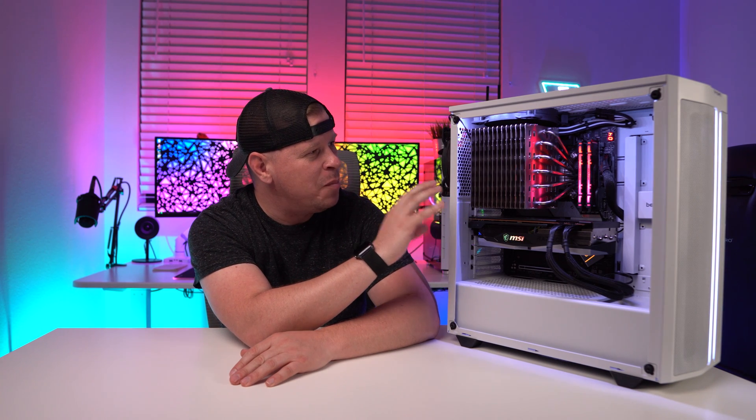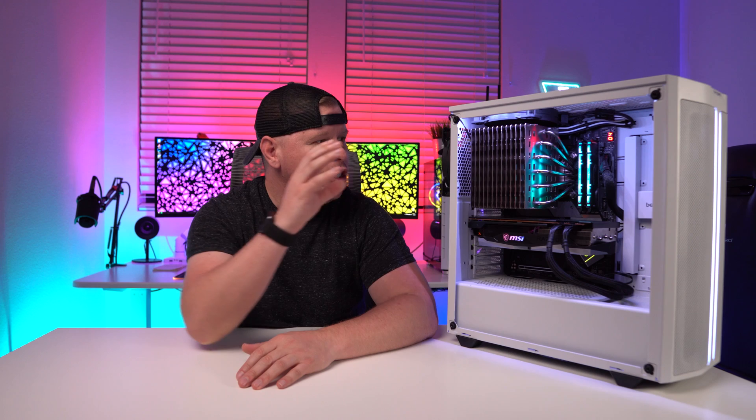What is up guys? We are back with another video and today we're taking a look at this big hunk of metal right here. This is Noctua's NHP1 and it's their first ever passive CPU cooler — just one big heatsink designed for passive cooling with no fans whatsoever. We're going to see how it does against other coolers and if it can keep up with the latest CPUs.